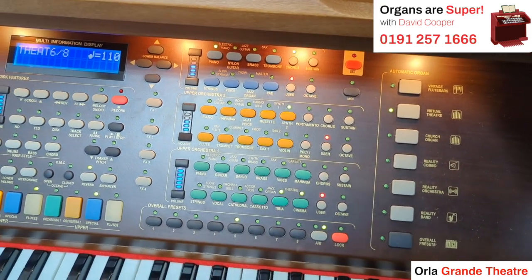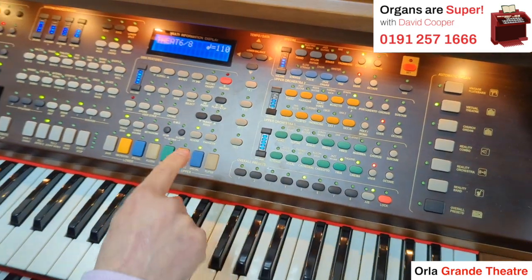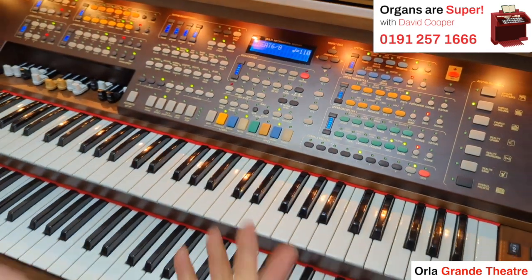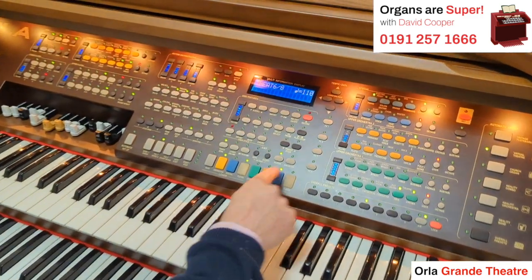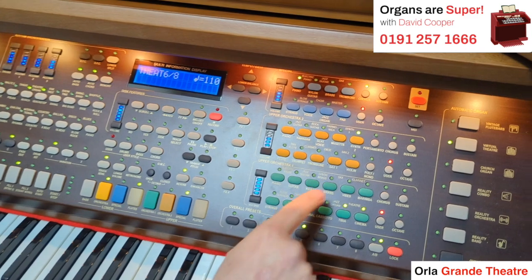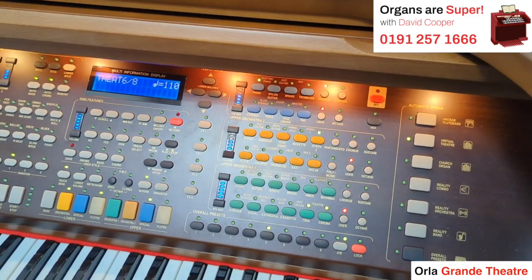It's a really useful feature, and that works for the green, the yellow, and the blue section. We can bring in up to four sounds at once — one from the organs, one from the blue section, one from the yellow, and one from the orchestra. So we could have four sounds mixed together at any point.